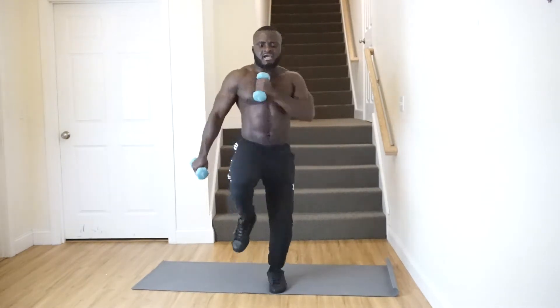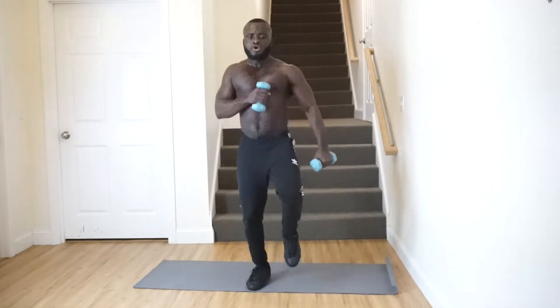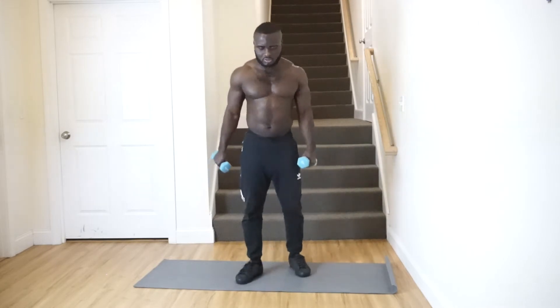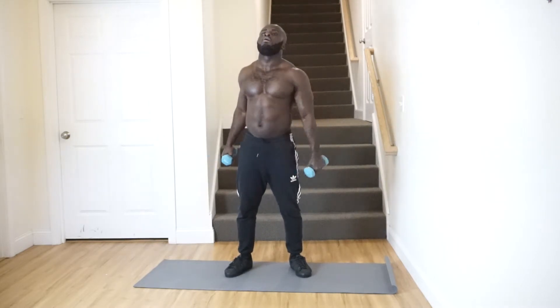Go as fast as you can. Time yourself for about one minute. Be careful — don't let the dumbbells hit your chin or your mouth.